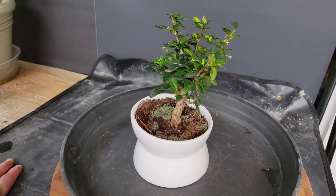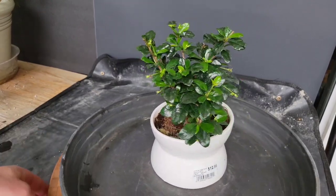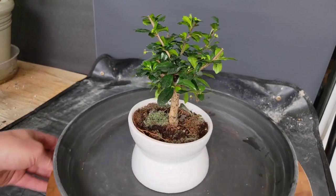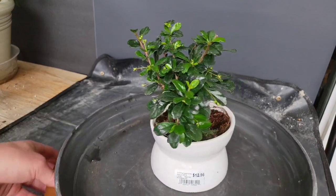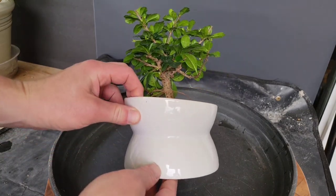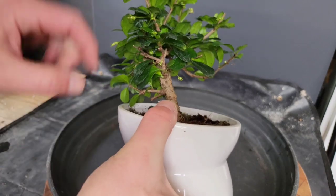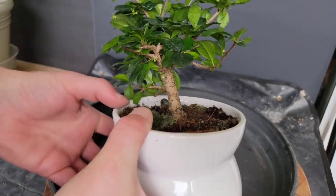Hey guys, Mike Toy, Bonsai Boise. So I got this Fukien tea tree bonsai at a big box store. It was on sale for like $12 or something like that. I thought I would walk you through my process of how I convert this into an actual bonsai and put it in real bonsai soil and in a real bonsai pot instead of this monstrosity that it's in here. So follow me and let's get to work.